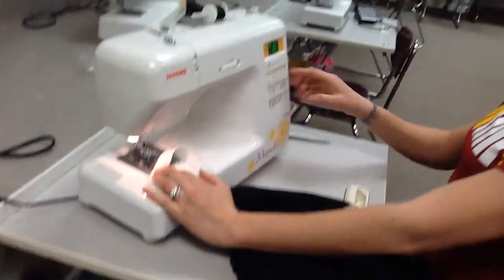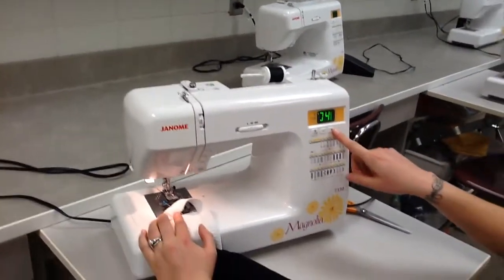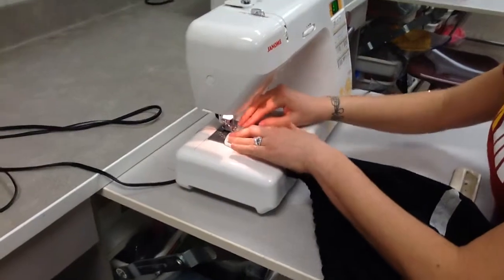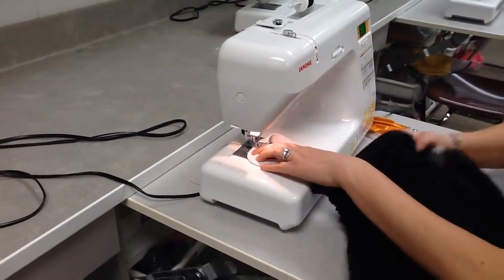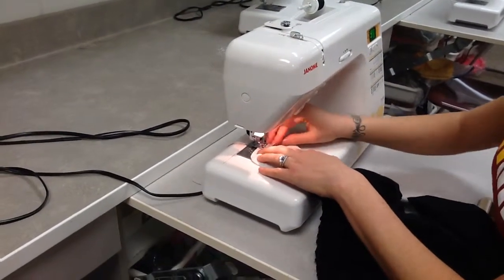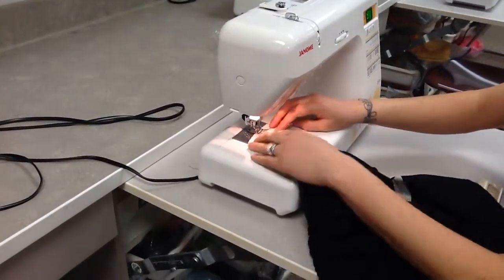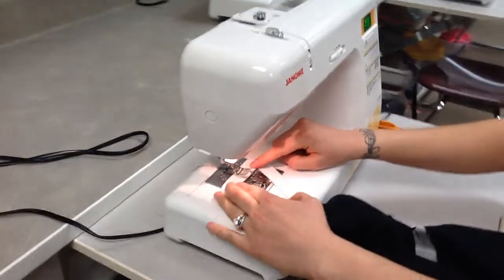I'm going to change my machine setting to number eight. I'm going to be doing a zigzag stitch and put my elastic into my sewing machine like this. I'm going to be sewing four different zigzag lines to make sure that this elastic isn't going to come apart later.